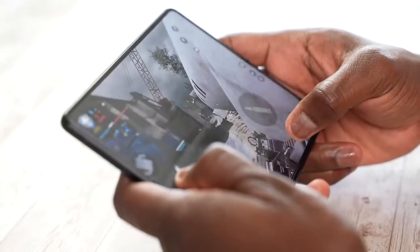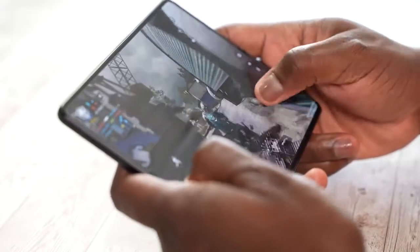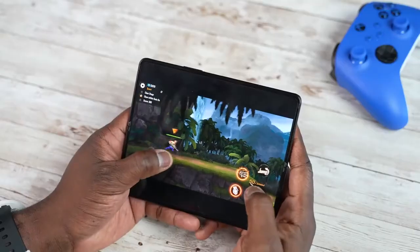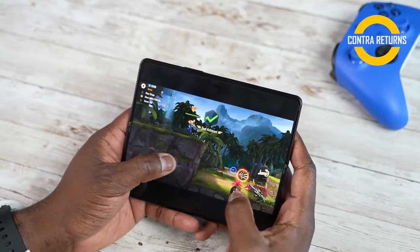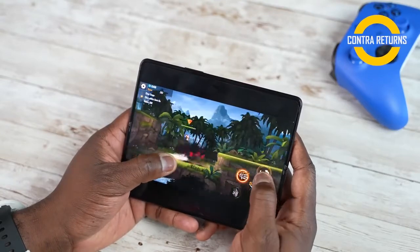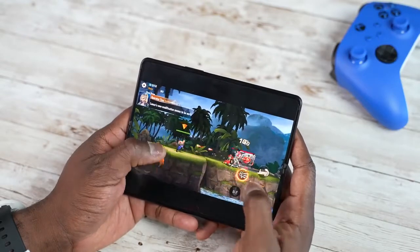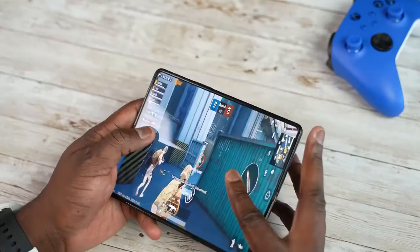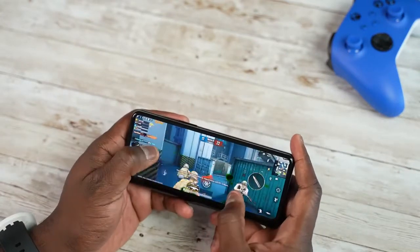So everything about the Z Fold 3 in terms of gaming has been a great experience. One of the best things I love is the fact that I can hold it in my hand, start gaming, and have a full landscape to game on — that's a very unique thing I really enjoyed. Performance has been great, and the little glitches moving from the internal display to the cover display are things I'm sure can be fixed. Overall, I have no issues gaming on this device.